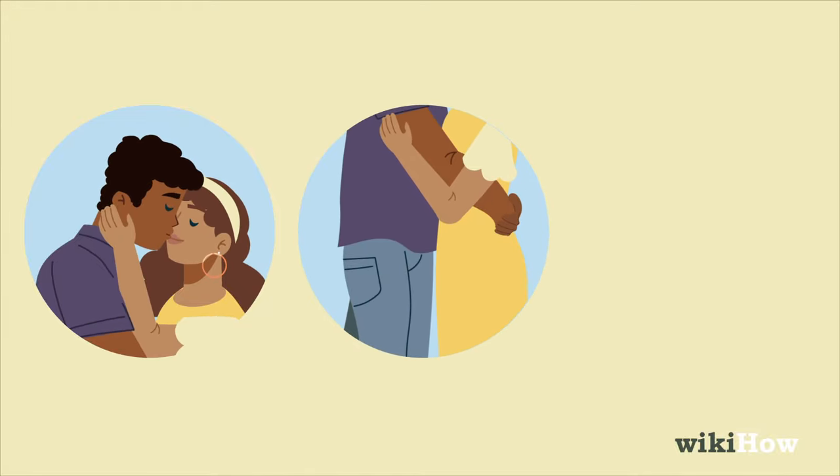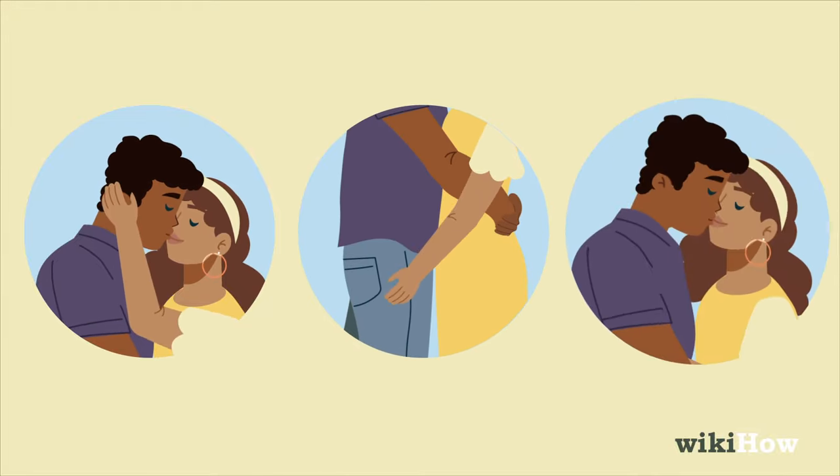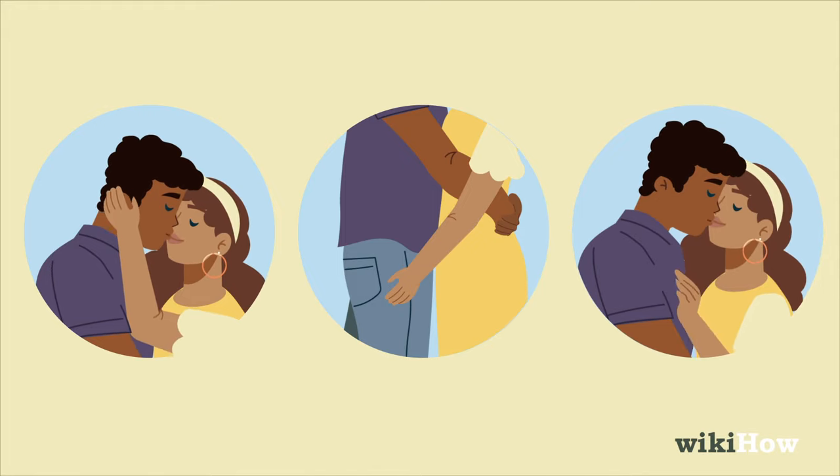Keep cuddling while you kiss him. Try putting your arms around his neck, caressing his face or hair, or snuggling on his lap with your hands on his shoulders or chest.